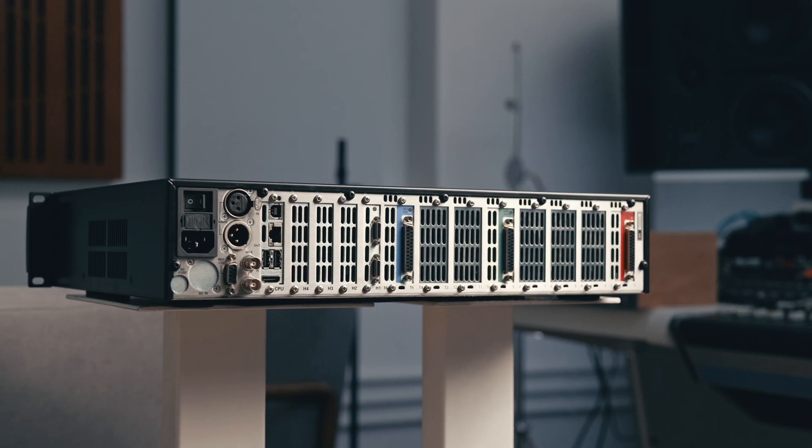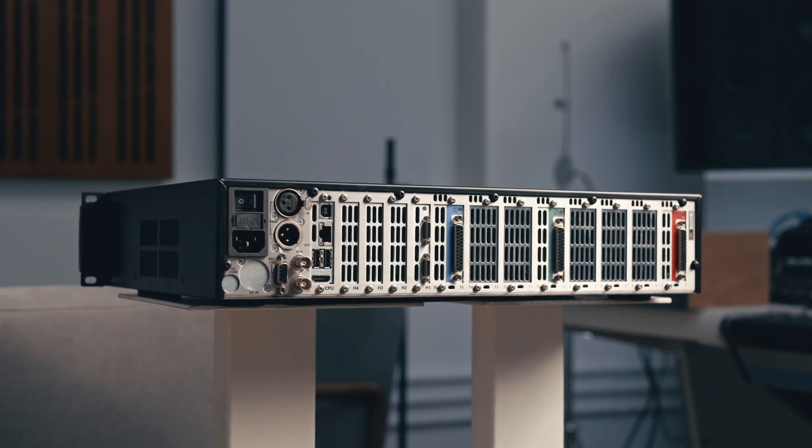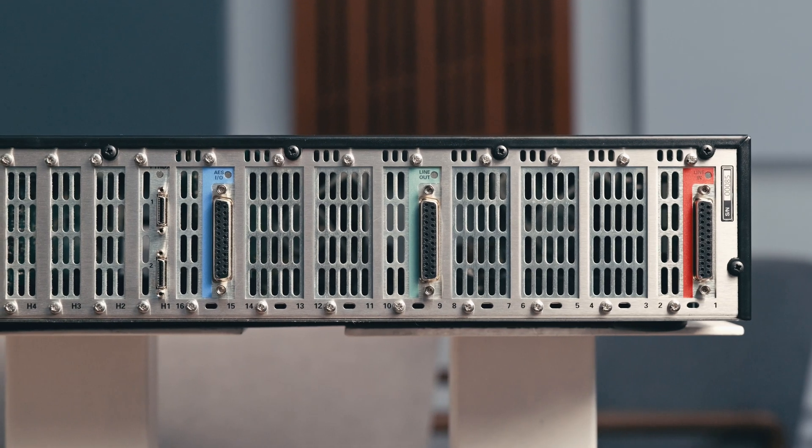So let's take a look at some of the key features. The ADA 128 offers up to 128 channels of 32-bit ADDA conversion, with sample rates up to 768kHz no less, with a plethora of IO, connectivity and expandability options making it fully adaptable to any pro audio situation, whether that's a large-scale recording facility, post-production studio or Dolby Atmos system.